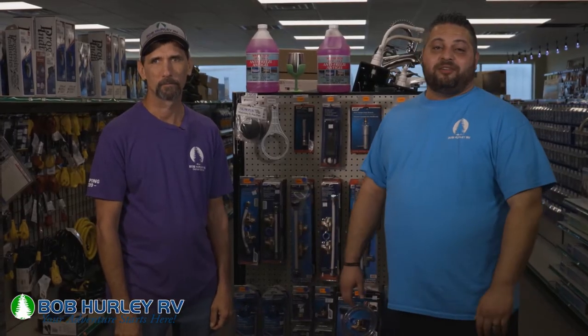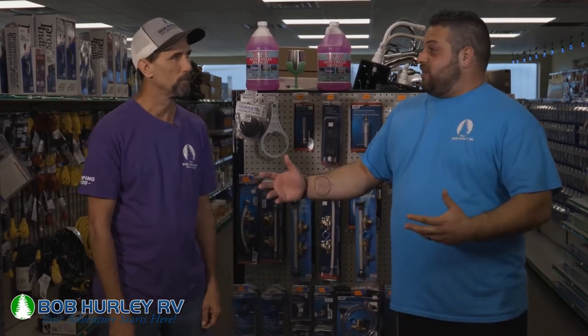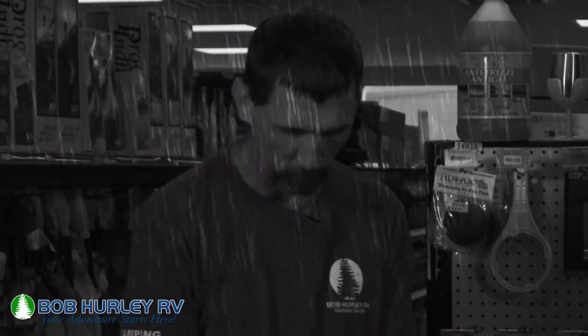Hey guys, welcome back to the Bob Hurley Outdoor Adventure Series. I'm Derrick Searcy and I'm Billy Taylor, and today we're going to talk about winterizing our coach. And Derrick, can we take a moment of silence for those that have to winterize their coach this year?